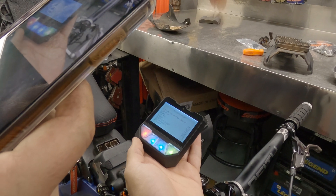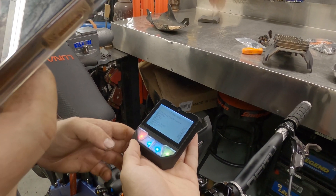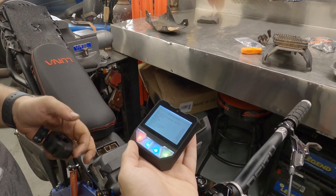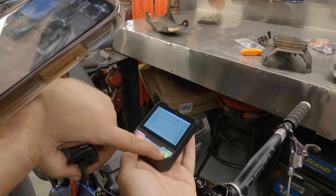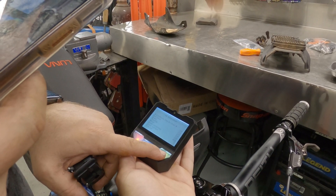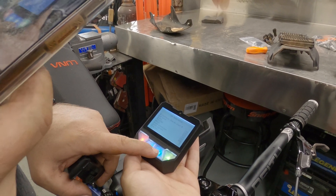Okay, so now when you press full setup, it will ask you to press, fully press the brake first. When it requests you to do that, please do that and then release once it requires you. And then you will have to do the same with your throttle. And then the rear wheel will start spinning for like two minutes.